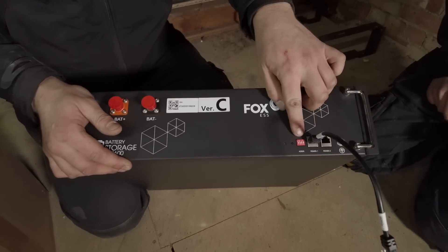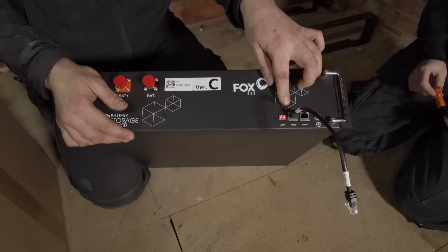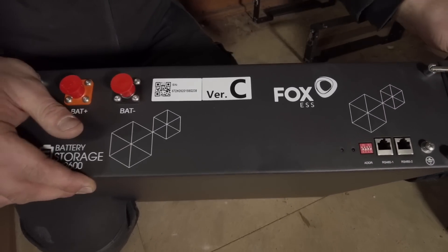On here we have small dip switches and these have to get flicked on depending on how many batteries you have, which tells the system how many modules are in it.